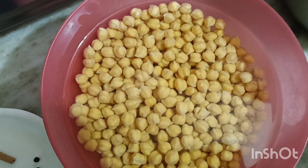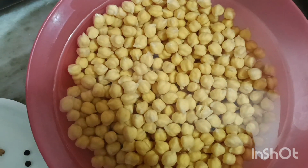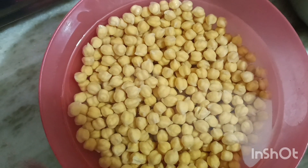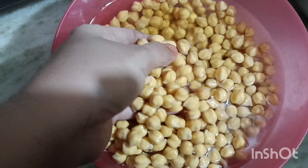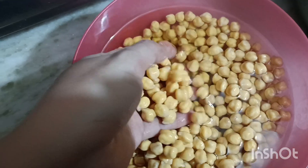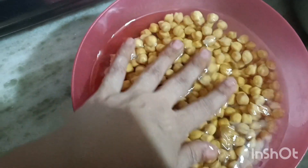Hello everyone! How are you all? I hope you will be good today. Today I will be making a tasty vegetable dish.